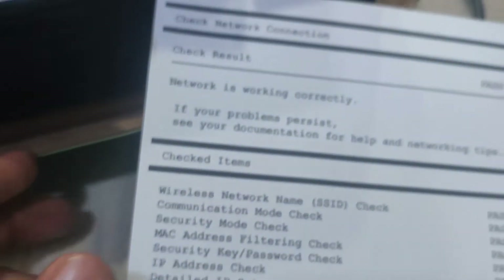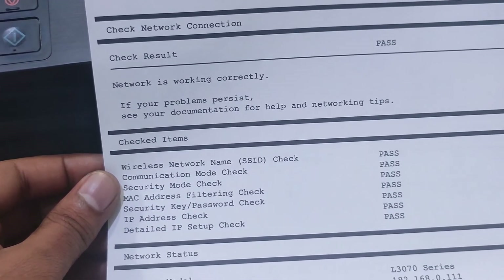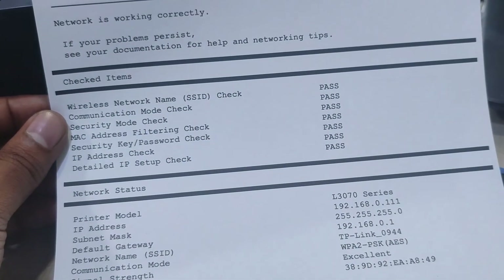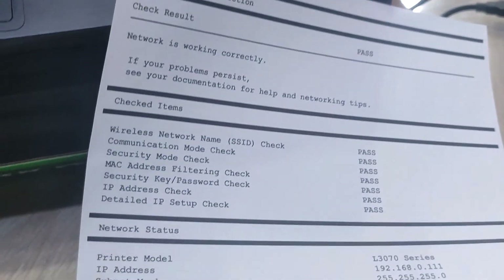This is the print report for the network connection — check the result. Now rename and the RTP link is 099. This is shown in the print report.